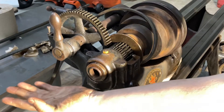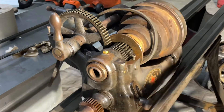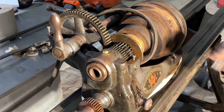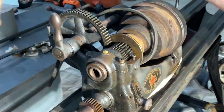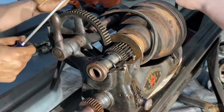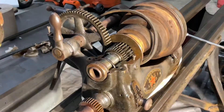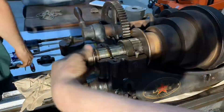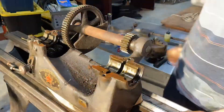Starting off by undoing the headstock. We unscrewed the four bolts holding it down with the caps, fiddled around to make sure we didn't overlook anything, undid the cap at the back, and then wiggled it out. It all came out good.